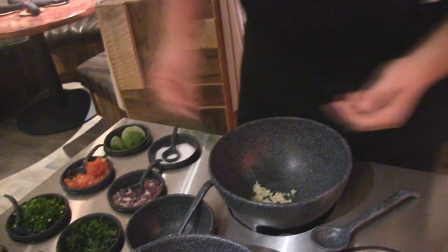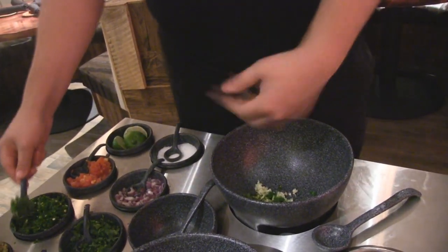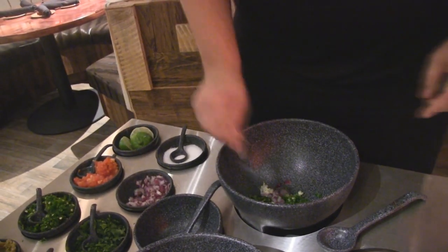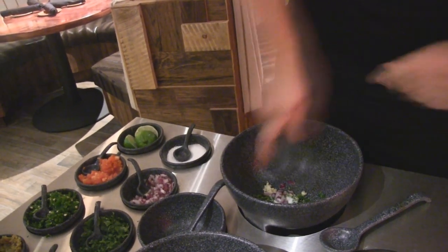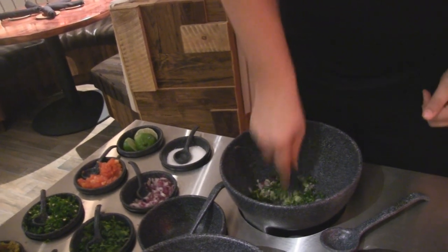So what I'm doing first is a nice little foundational base for our guacamole. I'm going to smash all of the ingredients here. It's going to let all those juices out, especially the onions and the cilantro. I'm going to get a nice mash going here.